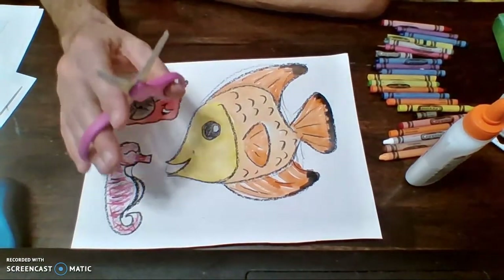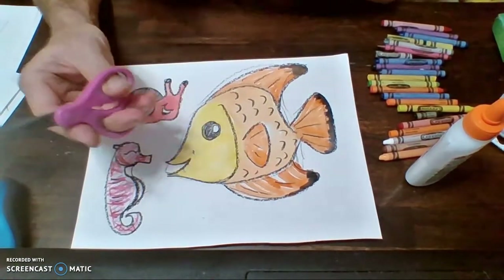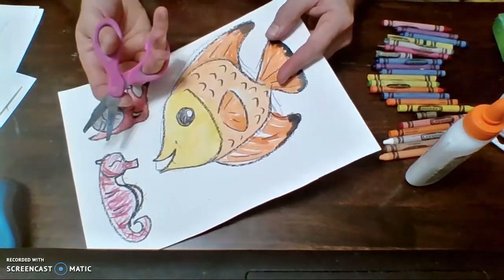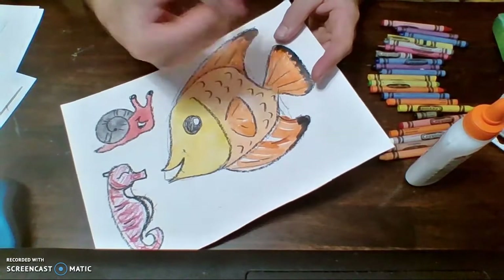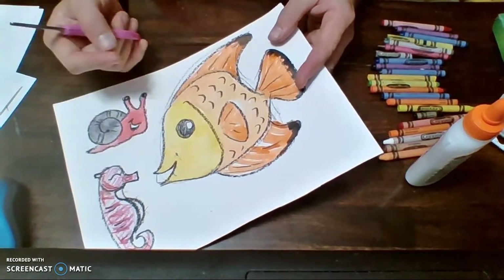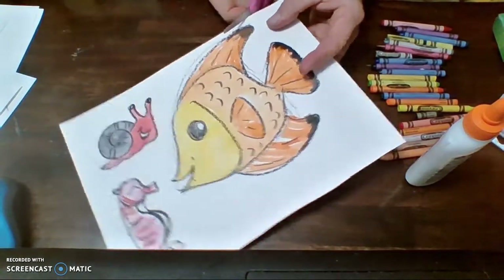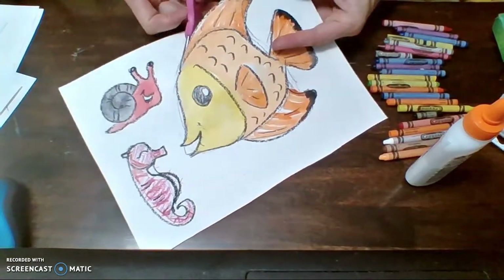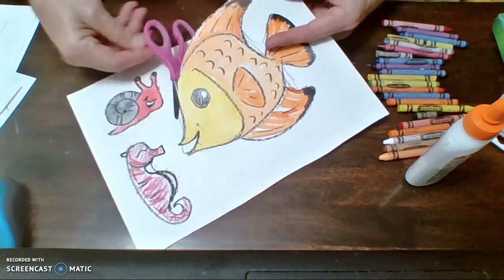You're going to want to cut these out as slowly and as carefully as you can. You don't want to make too many mistakes. The good news is that since we're gluing this on another piece of paper, if you make any mistakes — if you accidentally cut off the tail or cut off something you shouldn't have — you can always put it back together when we put it on our piece. So I'm going to go ahead and start cutting these out and speed forward so you can see what it looks like at the very end.